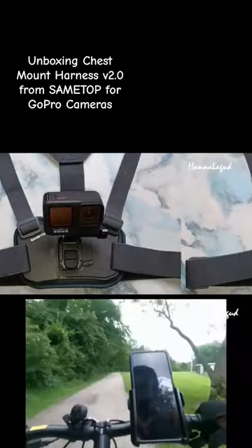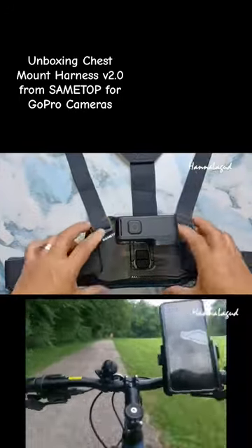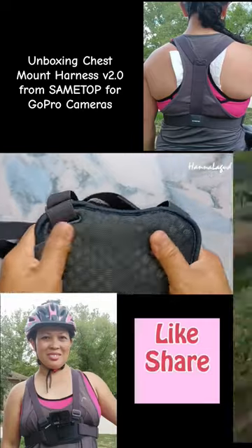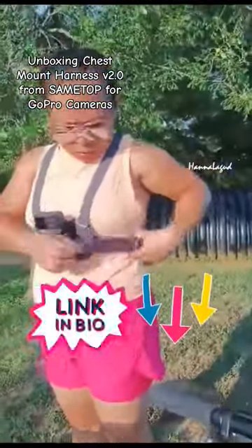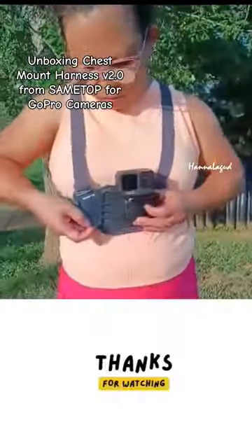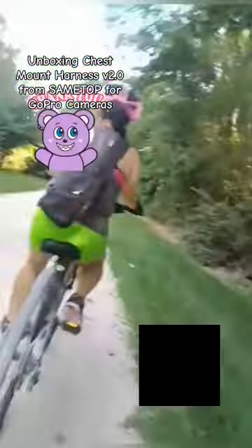This chest mount is compatible with all GoPro models and most action cameras. What I like about this product: 1. It has a padded and breathable material for stability and comfort. 2. Fully adjustable to fit a wide range of body types. 3. A stable platform for capturing immersive hands-free footage. 4. Quick release chesty buckle lets you in and out easily.